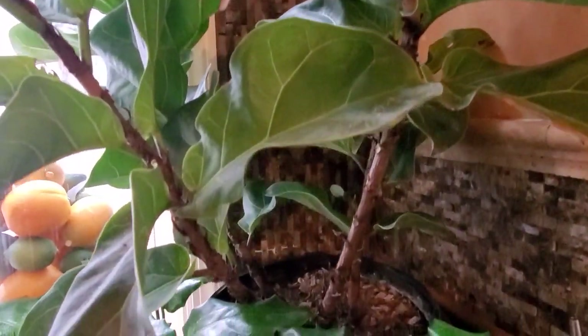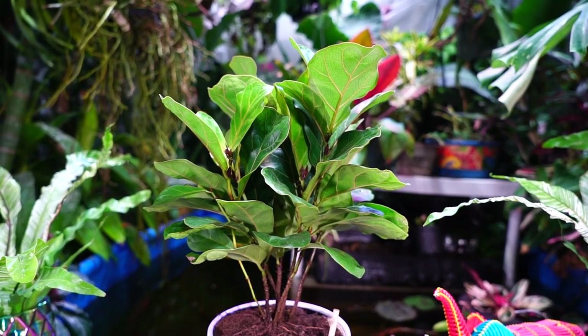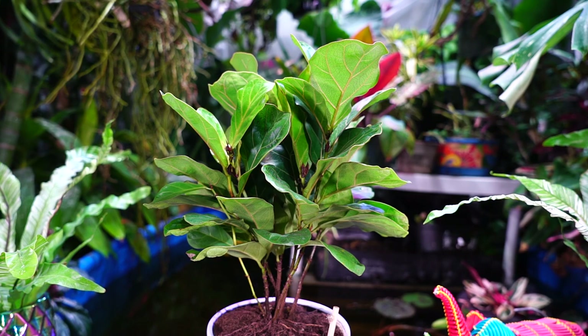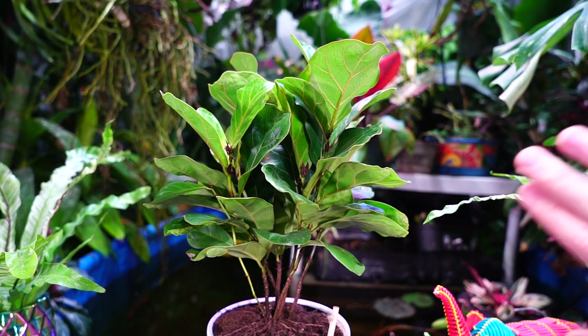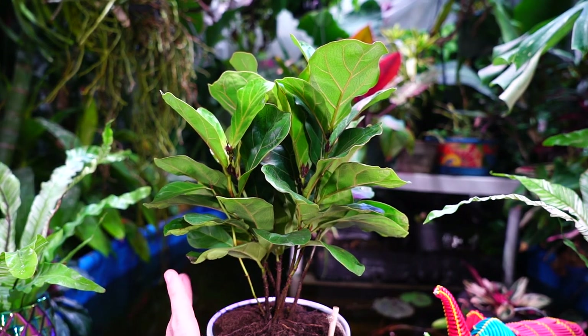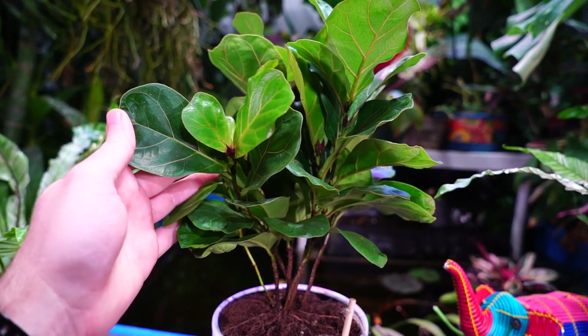I give it a good watering and let the water come out the bottom of the pot, but that's been pretty much it — just letting that one chill. That's very much the same for any ficus lyrata, whether it's the little fiddle or the regular. I have a larger ficus lyrata on the outside of the grow area where it's really cool and it's just hanging out — I'm not doing anything with that plant.